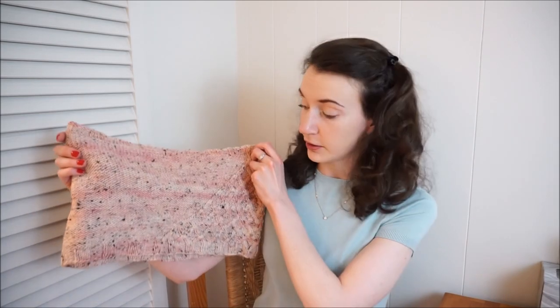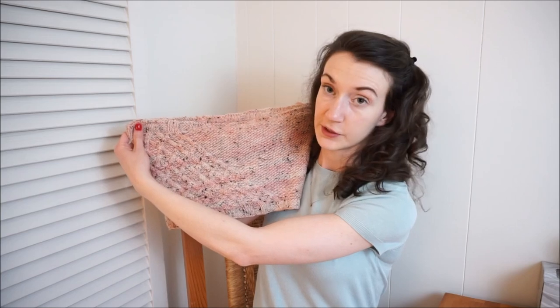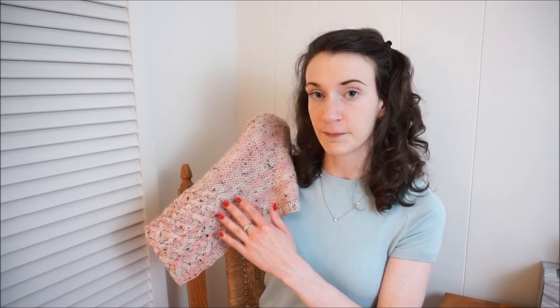In today's video I'm going to be walking through all the steps involved in making this cabled cowl. I'm going to assume that you know how to knit and purl, and then show you each of the additional steps along the way. What's nice about this pattern is that we're only cabling on a portion of it — creating a triangle-shaped cable on one side and just purling on the other. This lets us learn how to do a cable chart without having to cable all the way around.